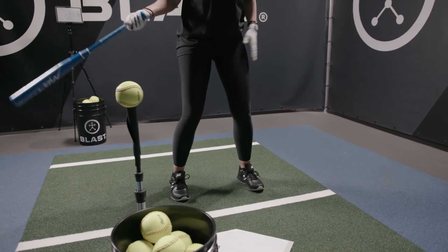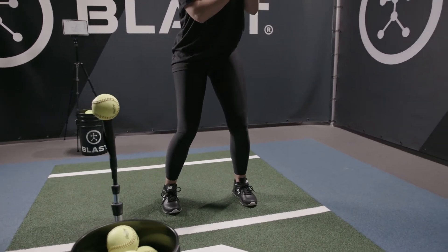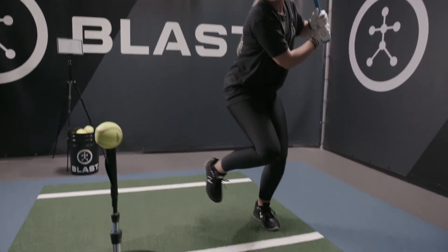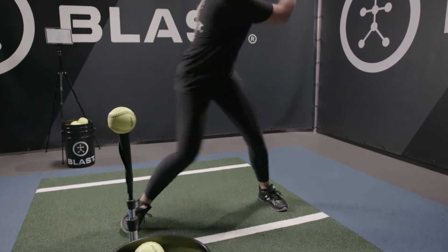What I like to do is kind of hip length apart. I try to stay a little bit more balanced in my ready position. Hop back, create that power and then go for it. Let's do it.